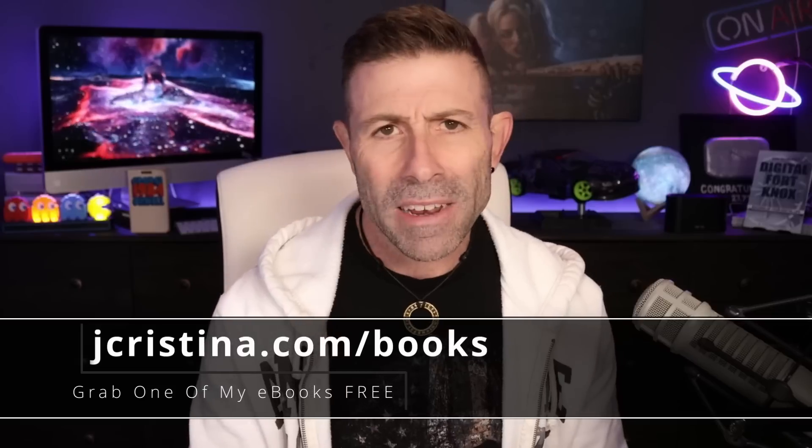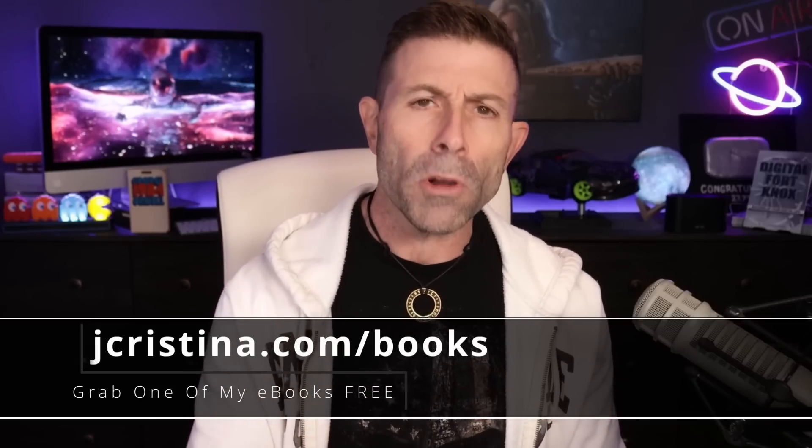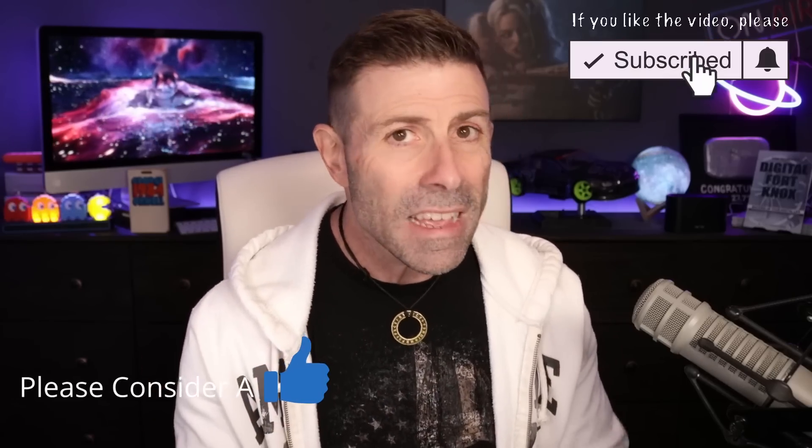But before I do, I want to say that if you haven't downloaded any of my e-books as of yet, why the hell not? They're free. Go check them out at jchristina.com/books. Also, if you enjoy this content, even at least throw it a thumbs up. Don't forget to subscribe if you're not, and click the notification bell so when I go live or when a new video comes out, you will be notified of it immediately.